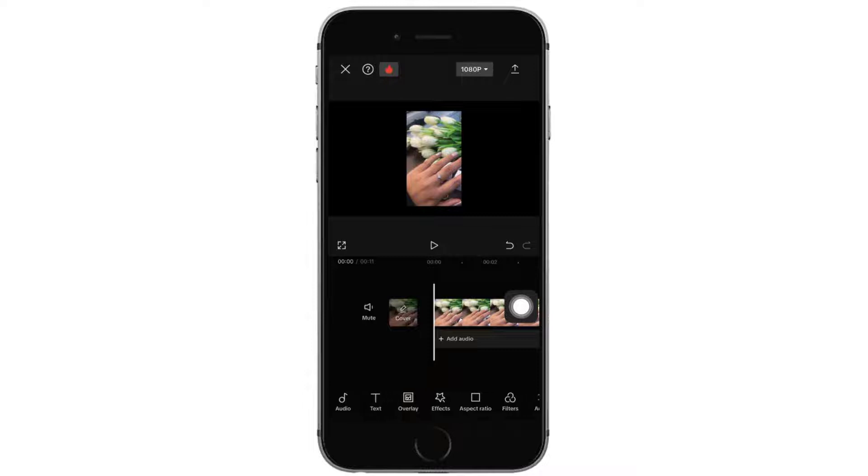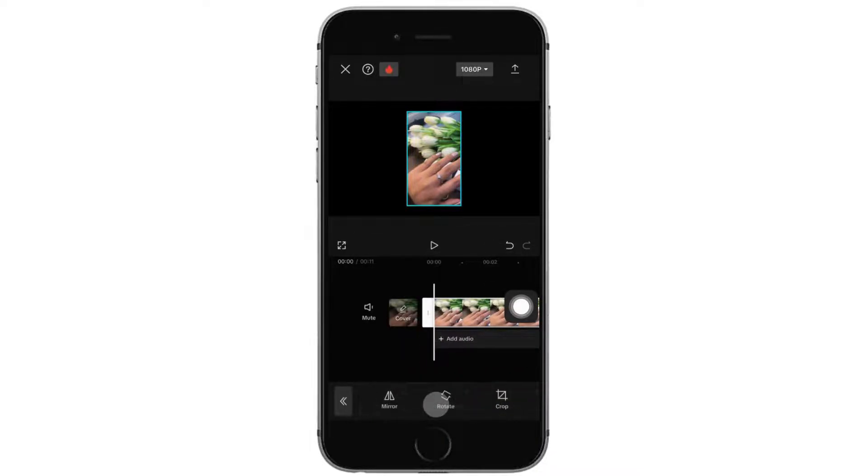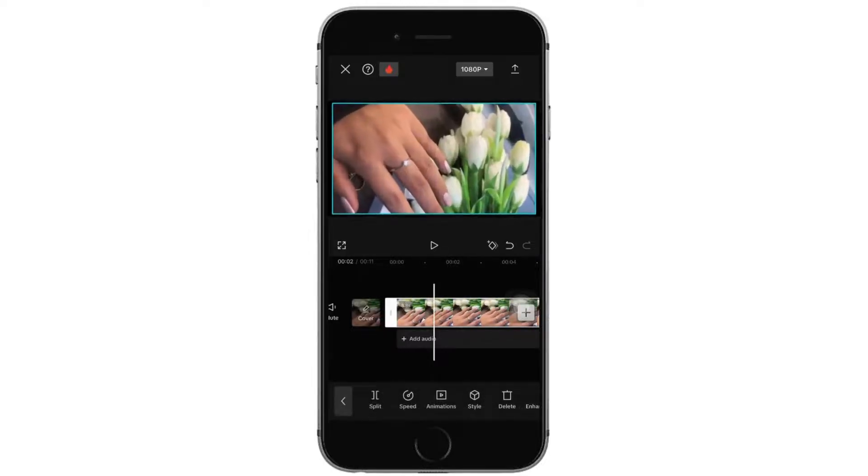After you do that, you have changed the ratio. Now you have to rotate the video. For that, you want to select the video, then you want to tap on transformation in the bottom. Then tap on rotate. Once you do that, you want to zoom in to fit in the frame.